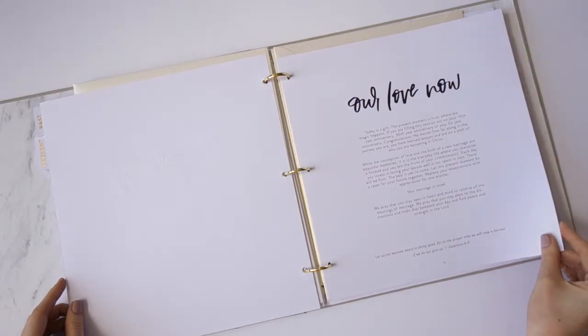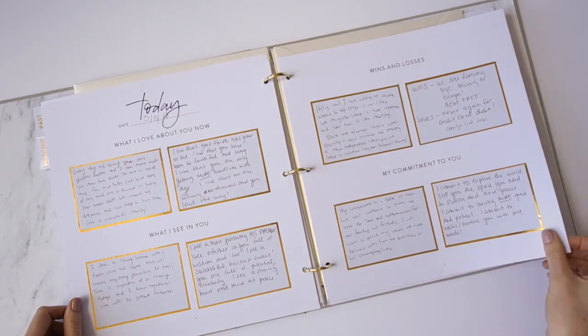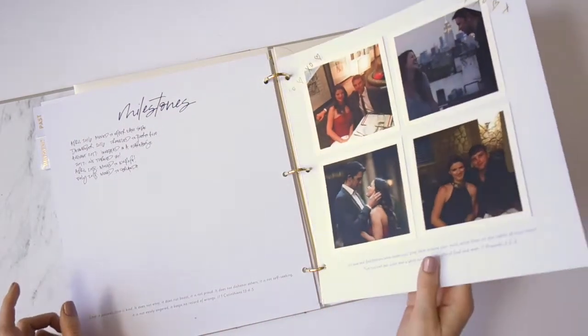The next section is called the Present, and it's all about where you're at in your love now. On another date night — preferably an anniversary — you can sit down and write down what you love about each other now, your wins and losses, rewrite your commitments to each other, and write down any milestones you've reached as a couple. It's a great section for a first or seventh anniversary.